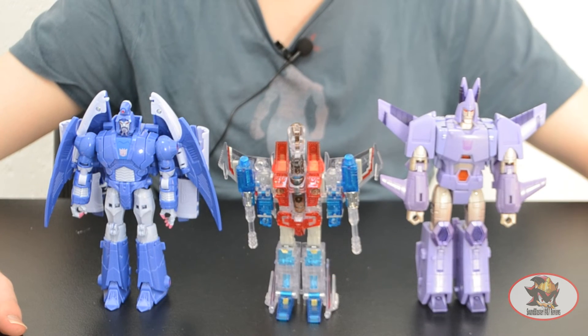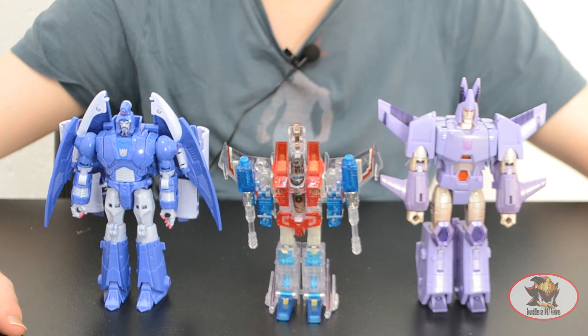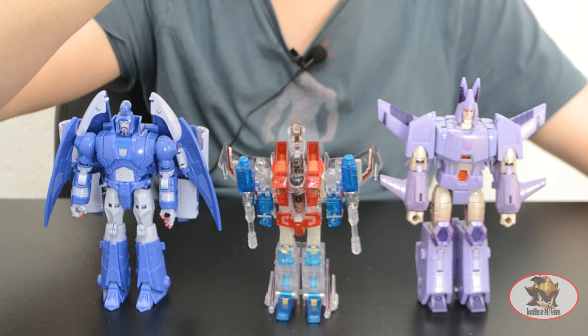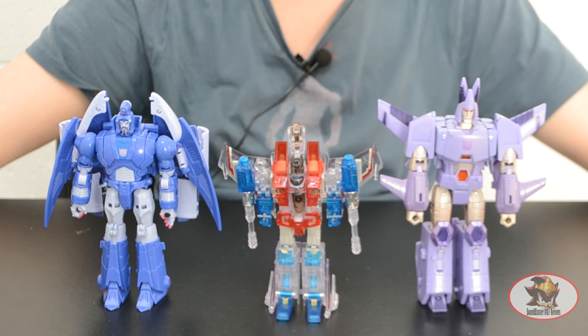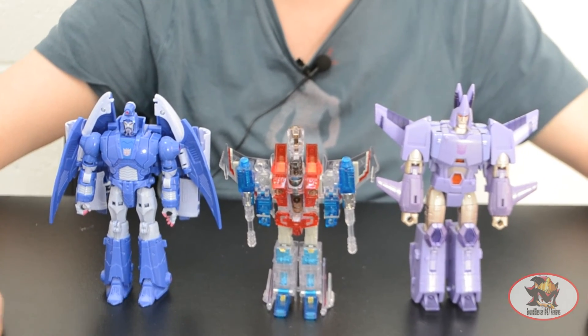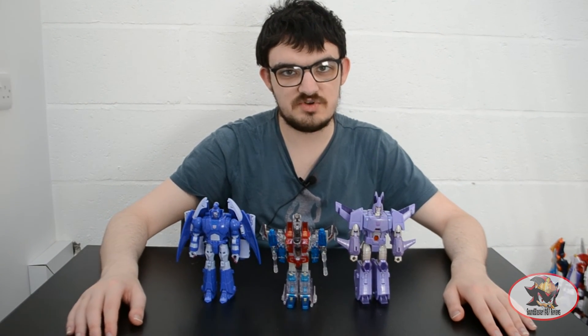Here we have the Ghost of Starscream with his two former Seeker allies turned possession victims: Scourge, formerly Thundercracker, and Cyclonus, formerly Skywarp. I am one of the many people in the Transformers fandom who believe that Cyclonus was formed from Skywarp and that the Sweeps were all the Insecticons. I choose to believe that Bombshell being the Cyclonus transformation in the foreground was an animation error.